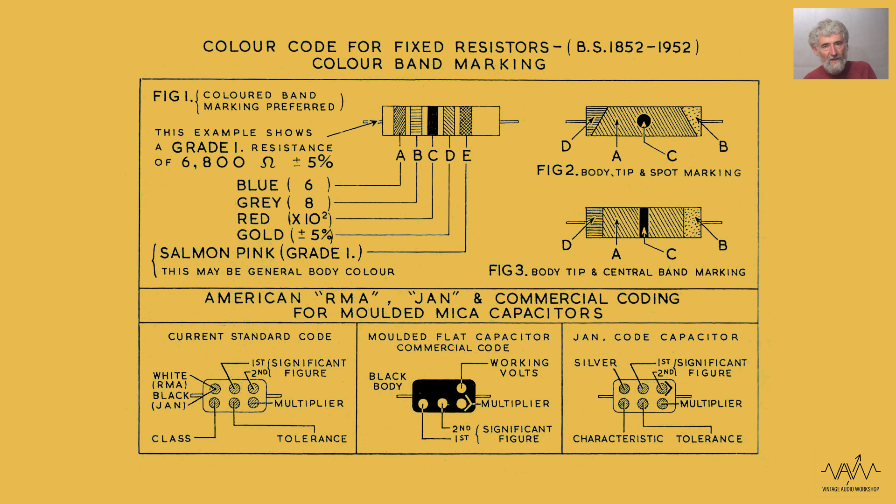If you're looking for vintage components it tends to be a good idea not to buy things like this, and indeed the resistors - if they're the old carbon composition type they will almost certainly have changed value and gone high. Many of these capacitors - they might be called mica molds but actually inside they're waxed paper, so treat them with suspicion because they may have gone leaky.